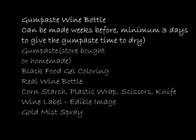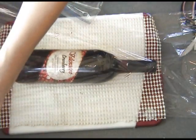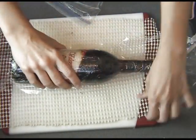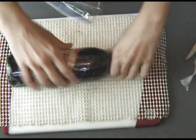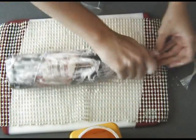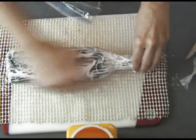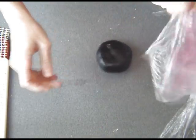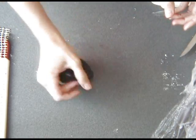First we're going to start with the gum paste wine bottle. You can make this bottle weeks ahead, but minimum I would suggest that you give yourself at least three days for the gum paste to dry. Cover the bottle with plastic wrap and then generously coat the bottle with cornstarch. Have your gum paste ready — I colored mine with black food coloring.